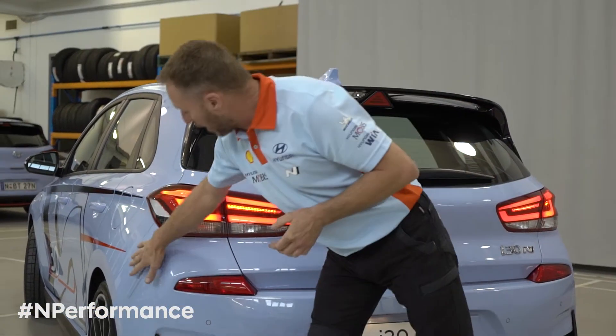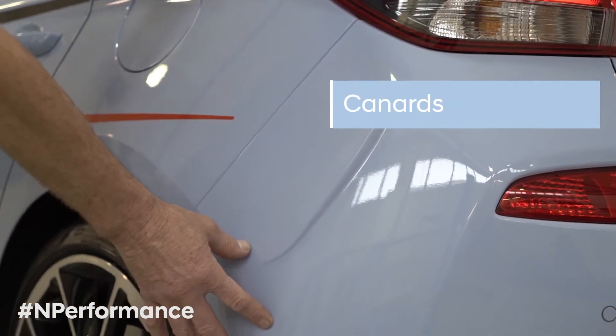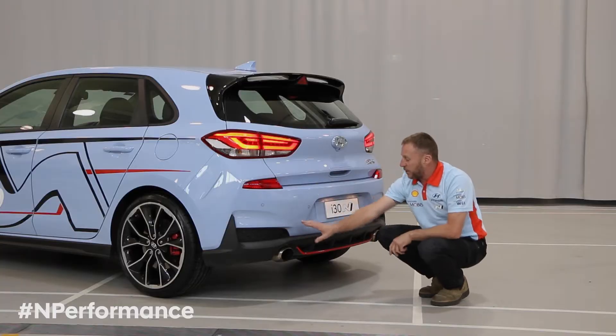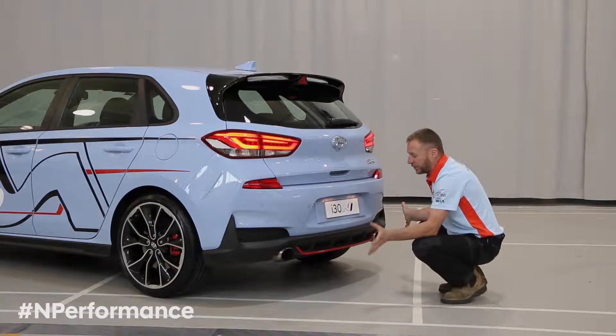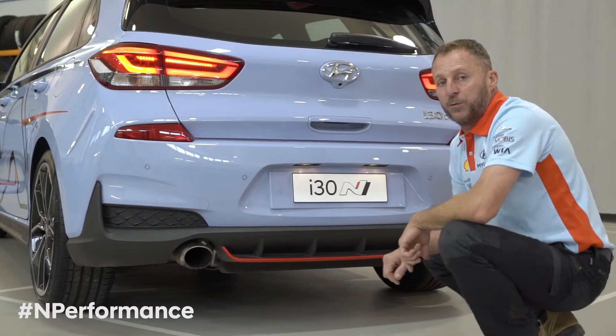From here we move down to the canards, which actually reduces drag on the back of the vehicle. Then we come down to our lower diffuser, which is a key feature for styling and also creates downforce on the back of the car.